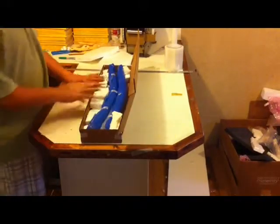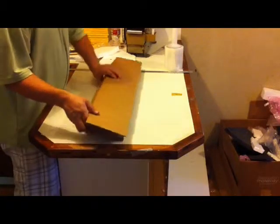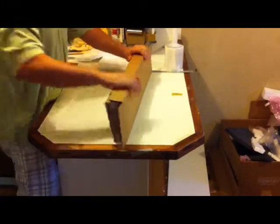I went ahead and packed some styrofoam in around these handles just to keep them from moving around while they're in shipment. Next I'm going to close up the box and put a few more pieces of scotch tape along here to hold it shut, so I can put some long pieces of tape along.